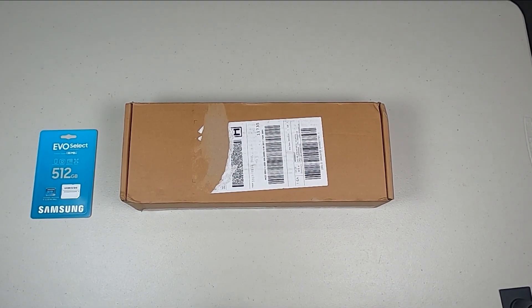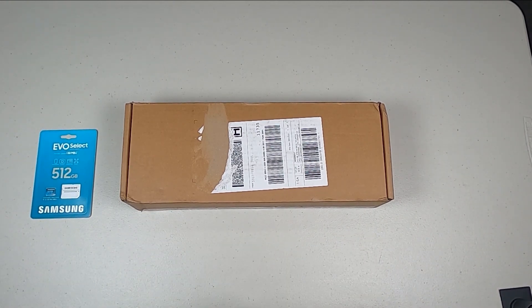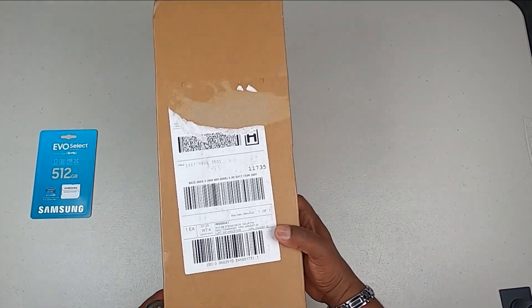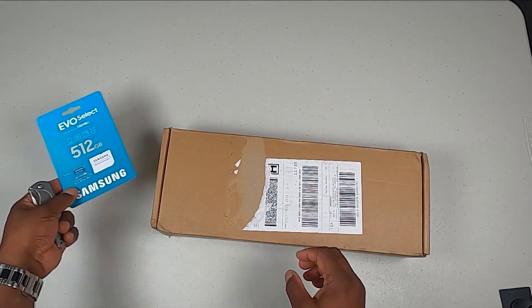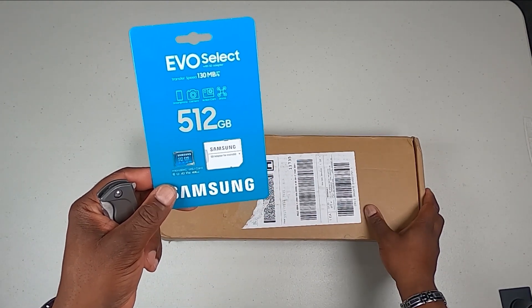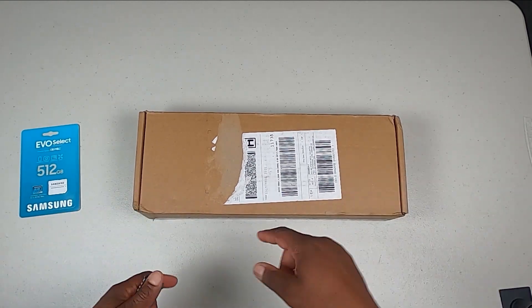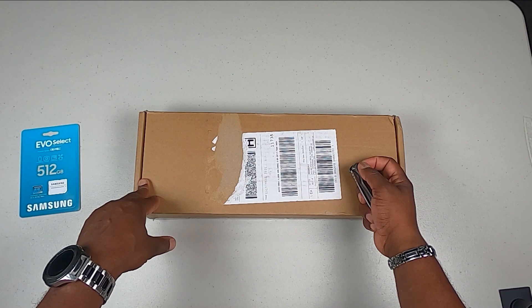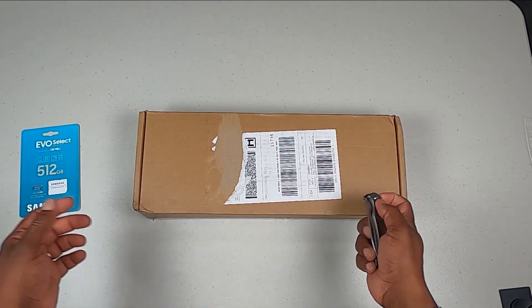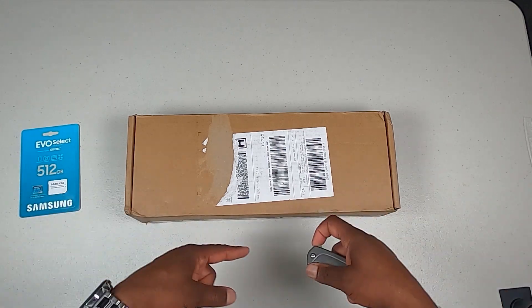What's up guys, this is Rajo back with another video. Today I'm doing an unboxing, first impressions, and brief setup of my new Steam Deck 512 gigabyte model. I also have a 512 gigabyte Samsung Evo Select SD card. I got this a couple weeks ago — I ordered it last year, a couple days after it went live for ordering, but I've been very busy with work so I haven't gotten a chance to unbox it until now.